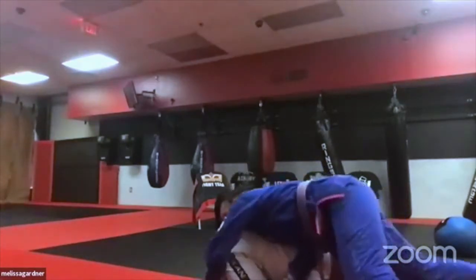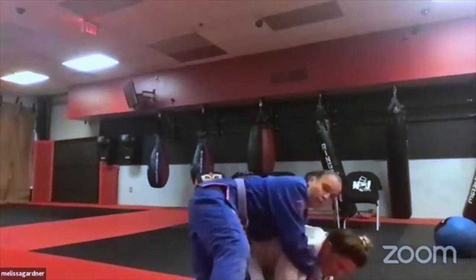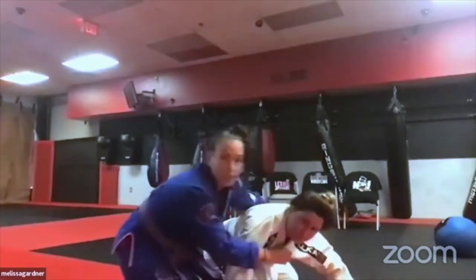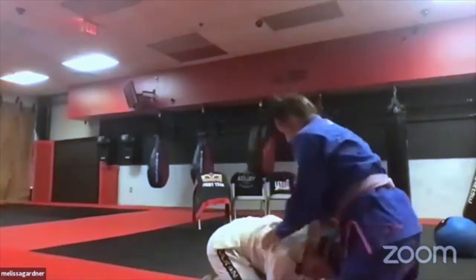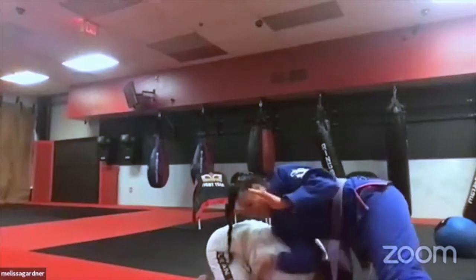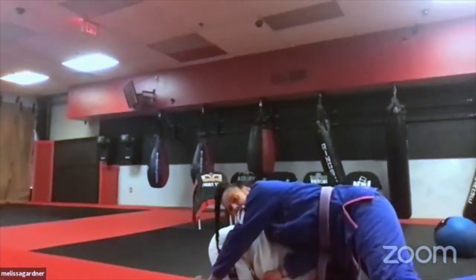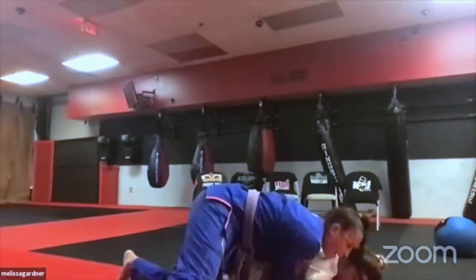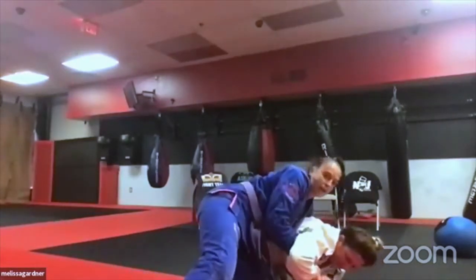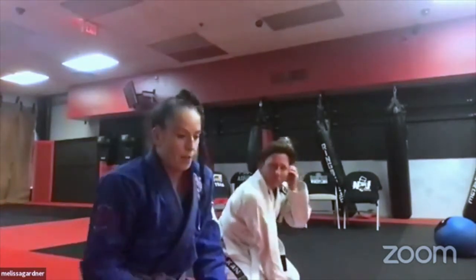Be careful as you go behind: it's tempting to reach over her waist, but if you do, she can trap your arm and roll you. A safer move is to grab the hamstring and anchor yourself, then get your seat belt or control. I actually prefer grabbing the inside of the thigh — it's less prone to getting rolled. So: pressure in, hip on the side, hand in the crook blocking the arm, grab behind the leg at the hamstring, and come around.